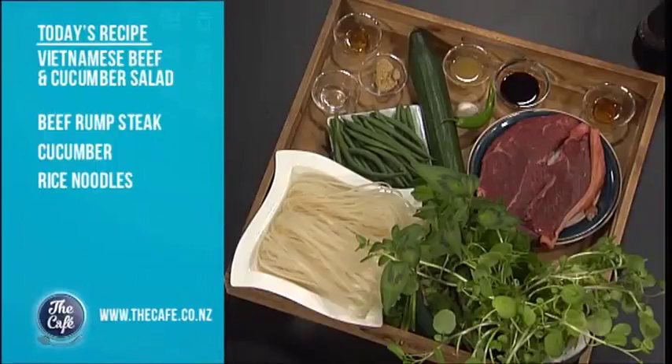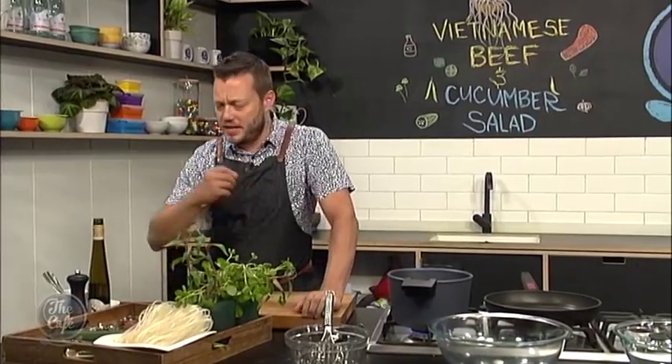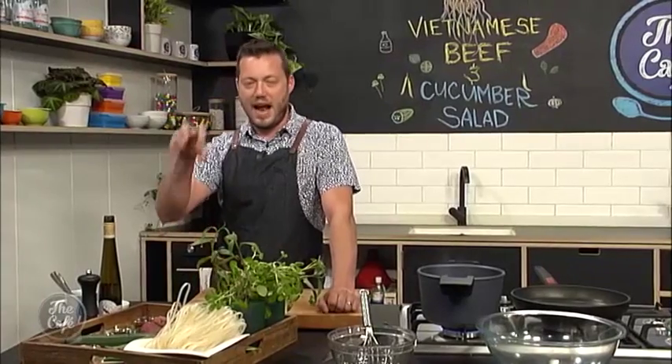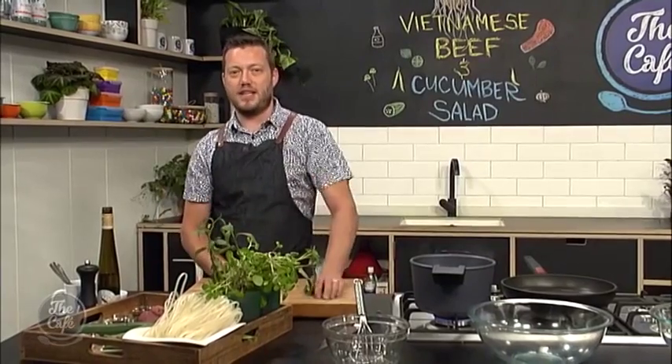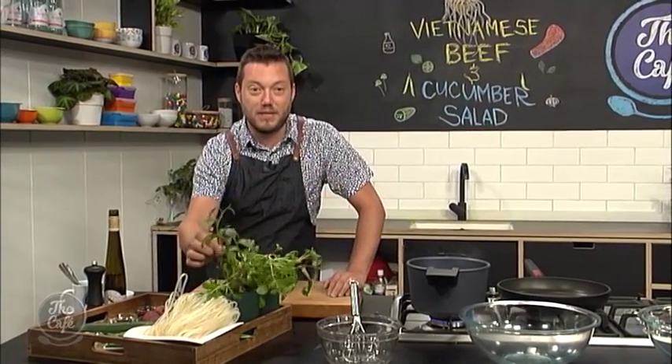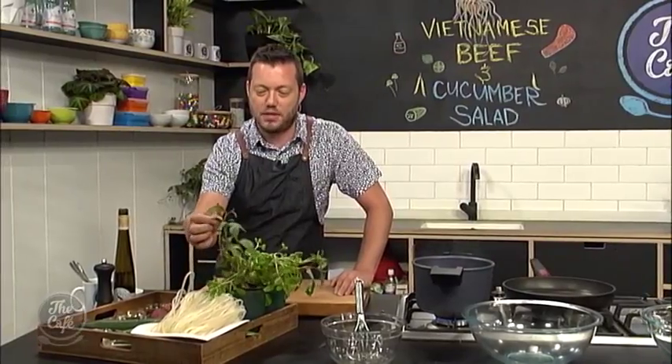It's going to be fresh. We've got beans in there, cucumber in there. Going to make this fantastic dressing with lime juice and fish sauce, so it's sort of salty and sweet and sour. And then we've got these rice noodles, which are going to cook really quickly. And then it's going to have this beautiful rump steak in there as well.